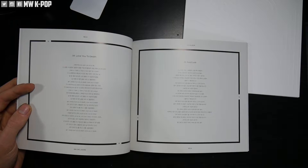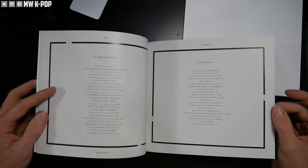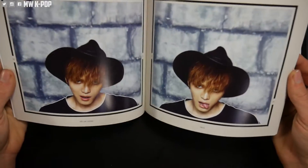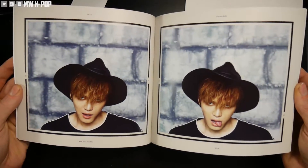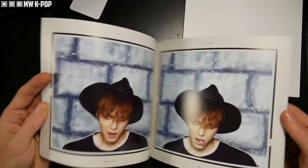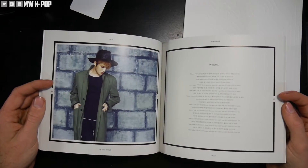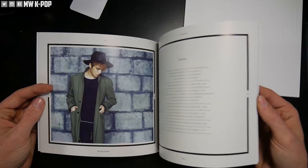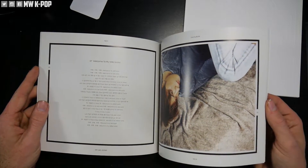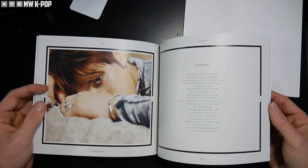Personally I would have liked to have another picture on one side, but having lyrics on two pages is cool I guess. There's a pretty cool look right there. I don't know, sometimes being a bit silly or goofy is kind of cool. Another picture with some lyrics, and then lyrics with a picture — this time it's the other way around. More pictures, pictures and lyrics.